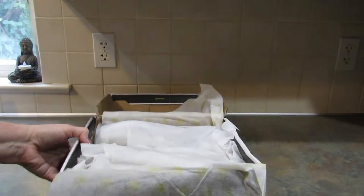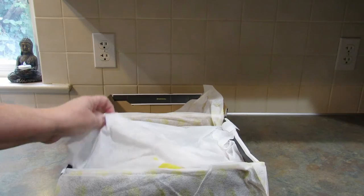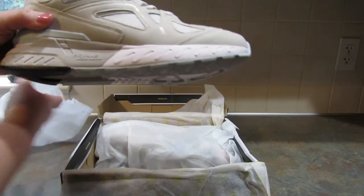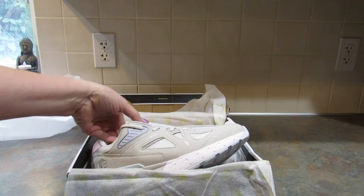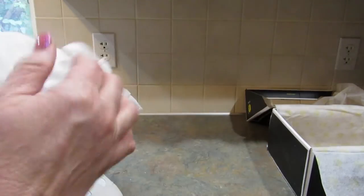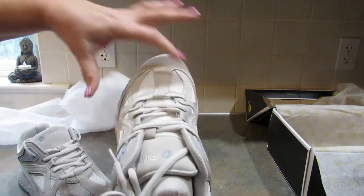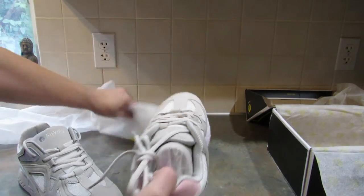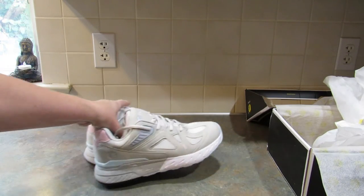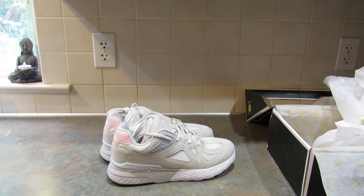This is the Fitville Women's Rebound Core shoes. One of the things that really sold me on this company is that each shoe comes in its own dust cover. Their shoes are more for people with wider feet, so they have a wider toe box on them. One of the reasons I decided to do this video for them is because they cater to people with foot issues.